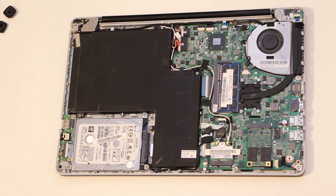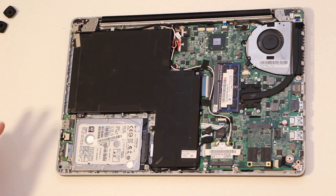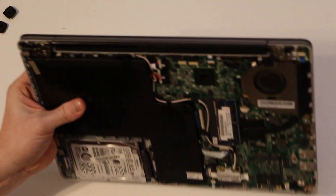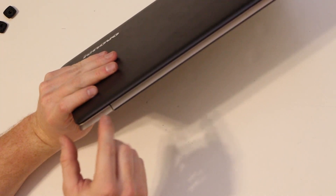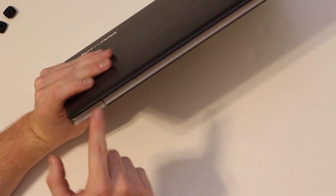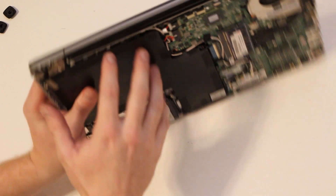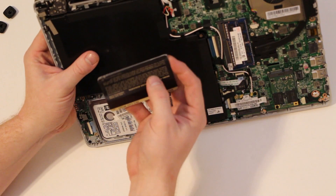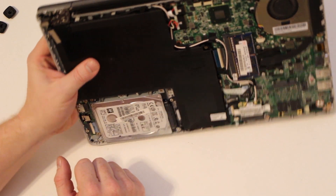If you watched the video on how to take this bottom cover off, it's a real pain — specifically because you really have to pry with a lot of force to get it open. We ended up causing a minor scuff there using a metal tool to try to get this corner open. This is the back of the unit. We tried plastic first but it wasn't strong enough, so we had to go to metal.